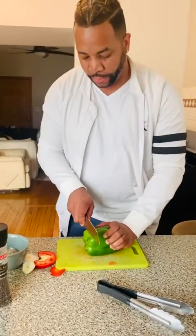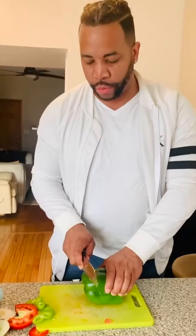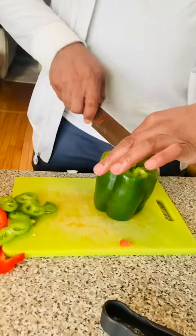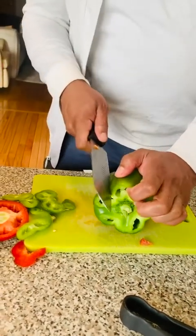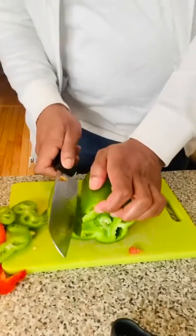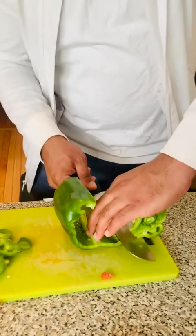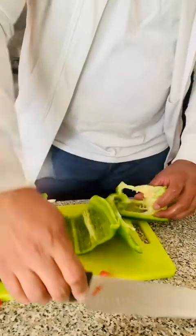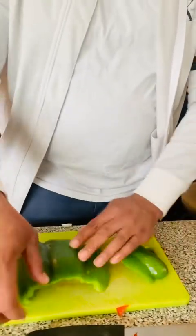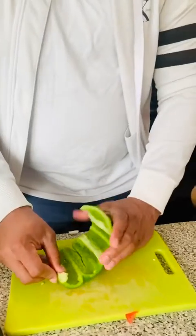Set the onions aside and move on to the green bell pepper. I'm using about three-quarters of a whole bell pepper. Slice the top off, make an entry cut halfway down to open it up, then slice out the seeds carefully. I'm not using every piece — just the right amount. Cut into nice long pieces, about a quarter of an inch, just like the onions and red bell peppers.